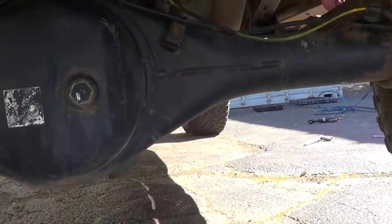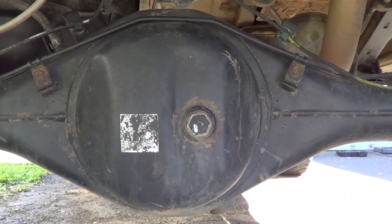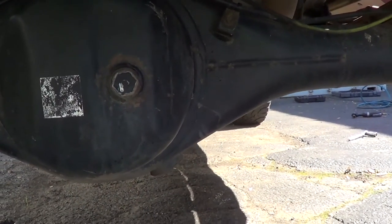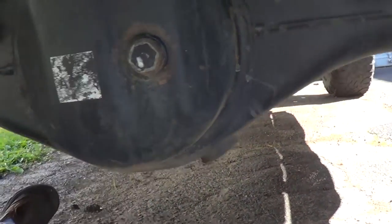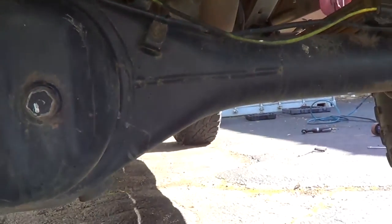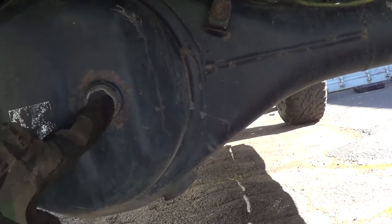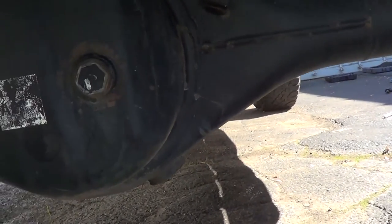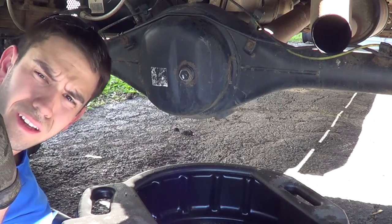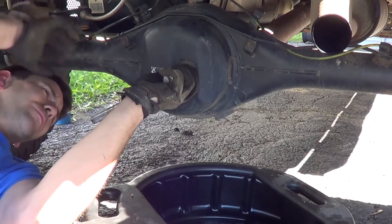All right, so this is your Toyota Tacoma rear diff. It's pretty much the same on the FJs, I believe, and I think the first-gens too — pretty much all the same. You have your fill plug and drain plug. First step is going to be opening up your fill plug. The reason you open this first is because if you open the drain and can't get the fill plug off, well, you can't fill it back up. So always do this one first.